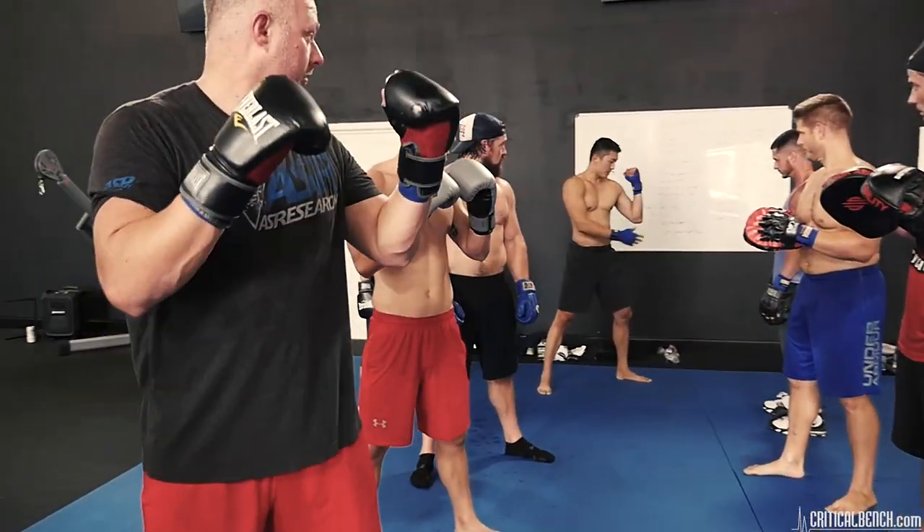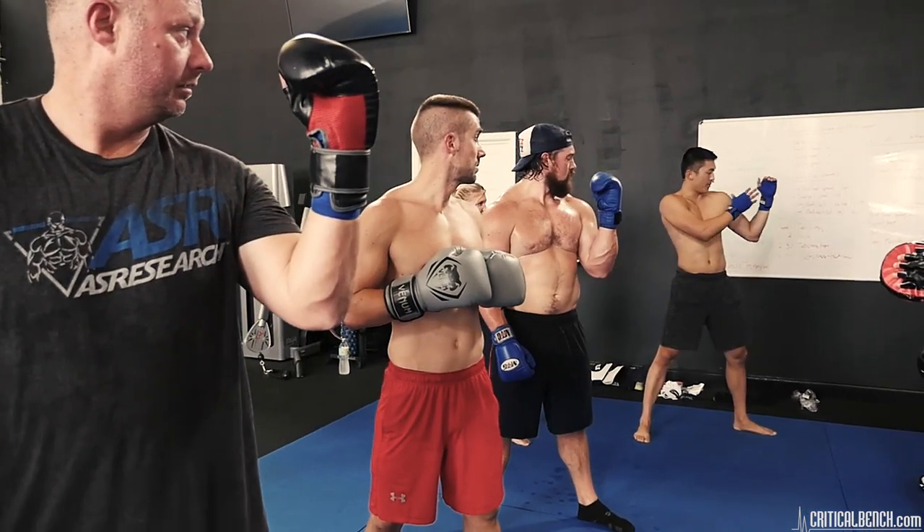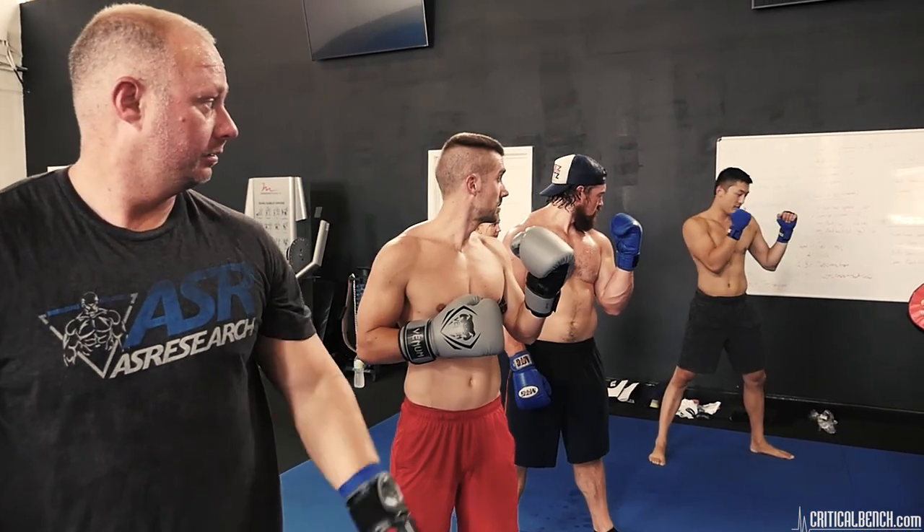Bring your hands up. Your left hand about this distance out, then your right hand right by your chin.